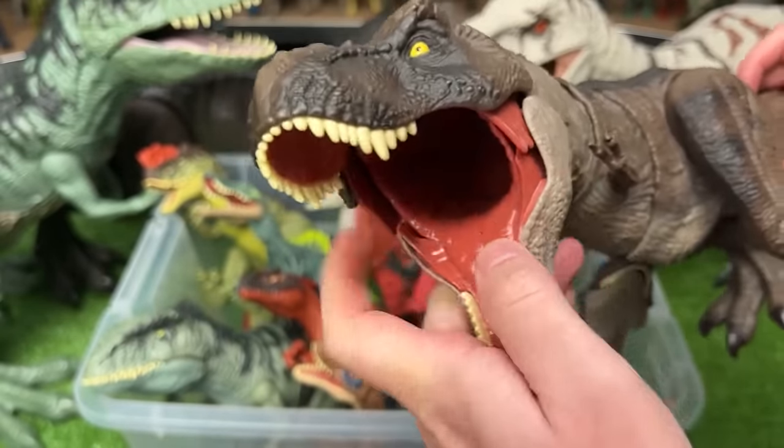Way over here I believe this dinosaur is called the Kentrosaurus. It looks kind of like a Stegosaurus but it's got these huge spikes coming out of its side, and this figure has a slide lever action on its back to swing those spikes back and forth.